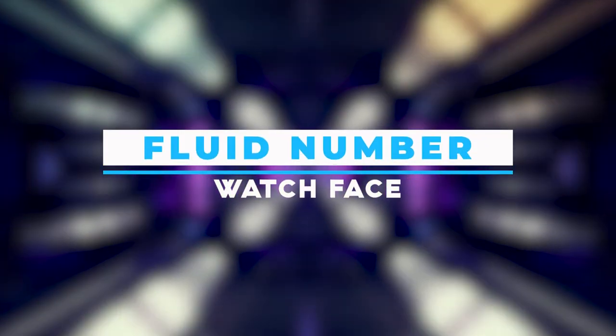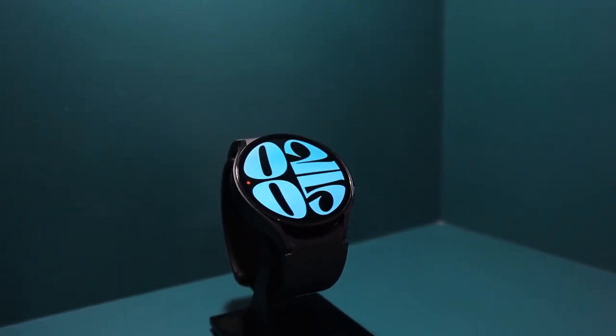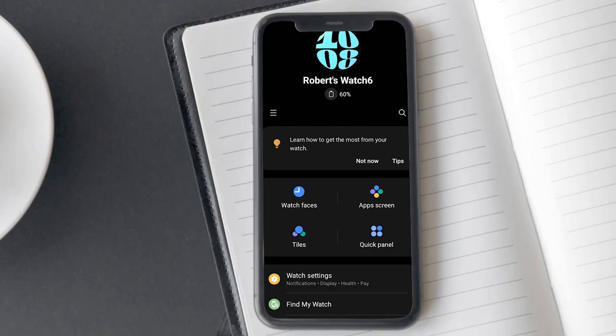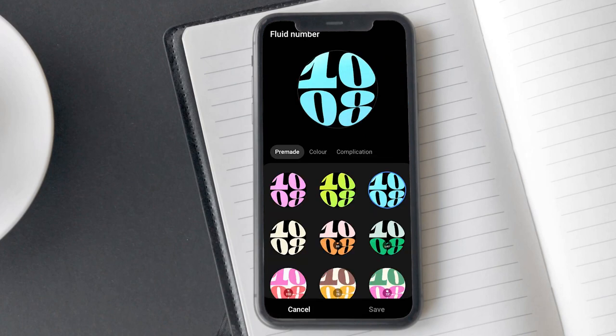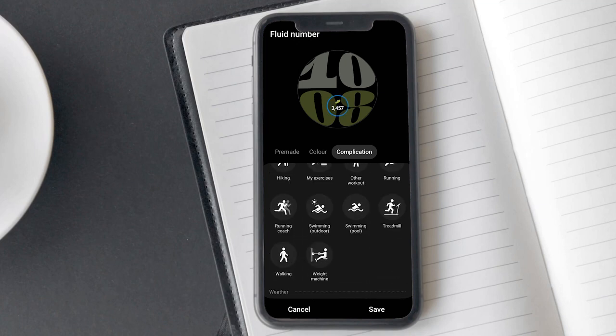The next watch face is called Fluid Number. Samsung used this watch face in their advertising, highlighting a unique feature — whenever you tap on it or when the time and minutes change, it animates like fluid, as the name suggests. You can find this watch face in the Samsung watch face gallery by opening the Samsung Wearable app and tapping on watch faces. You can customize it and choose from pre-made designs, select colors, or access more color options in the color tab. However, you only have one complication option to add to the screen.